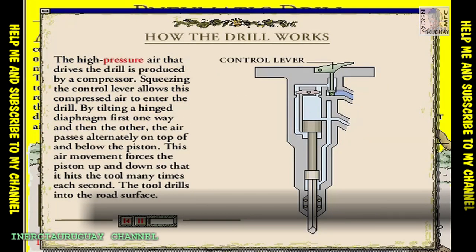Pushing the control lever opens a spring-loaded valve to allow compressed air into the drill. The air pushes one side of the diaphragm down and flows to the underside of the piston.